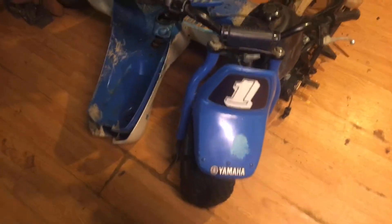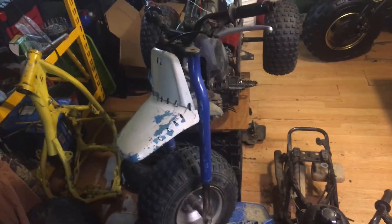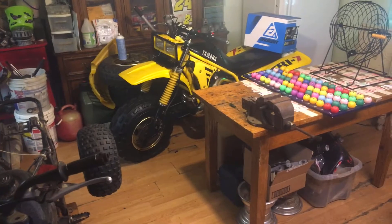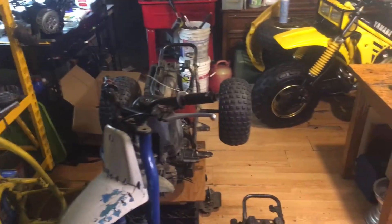Alright, here's a little tri zinger. I got some ugly fenders down here that'll work for now. I'll put that front fender on there and get the kids out there riding another zinger. Maybe next week get my Tri-Z out. Got shitty weather this week.